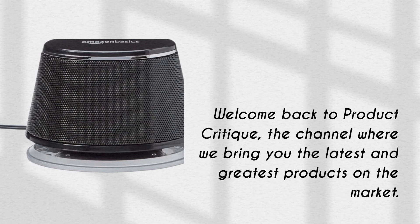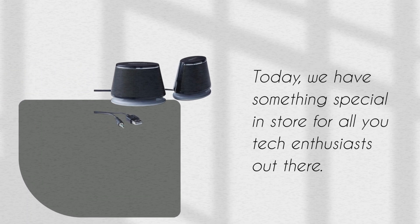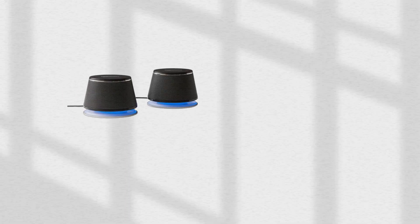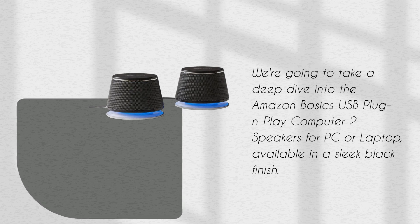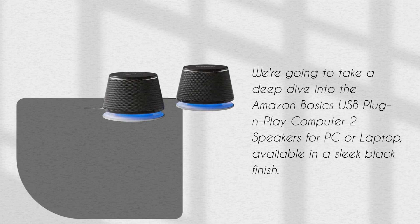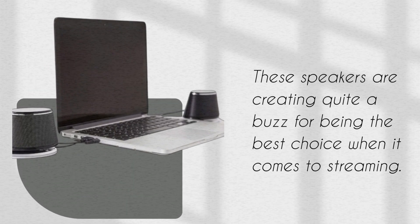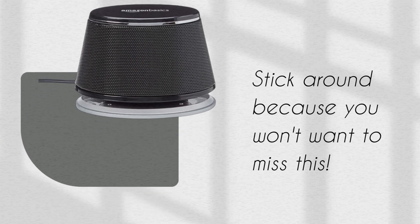Welcome back to Product Critique, the channel where we bring you the latest and greatest products on the market. Today, we have something special in store for all you tech enthusiasts out there. We're going to take a deep dive into the Amazon Basics USB Plug & Play Computer 2 Speakers for PC or Laptop, available in a sleek black finish. These speakers are creating quite a buzz for being the best choice when it comes to streaming. Stick around because you won't want to miss this.